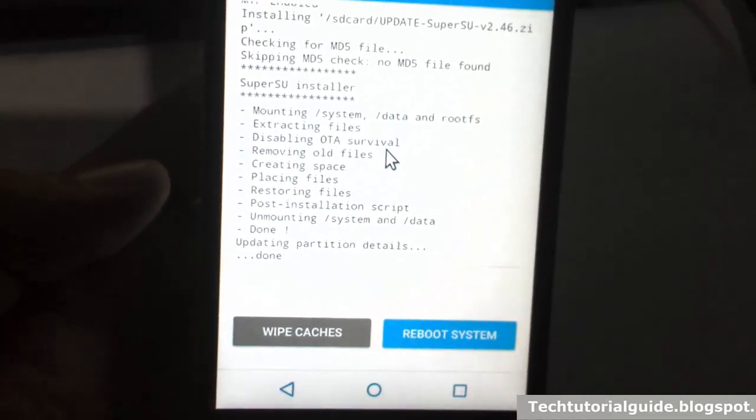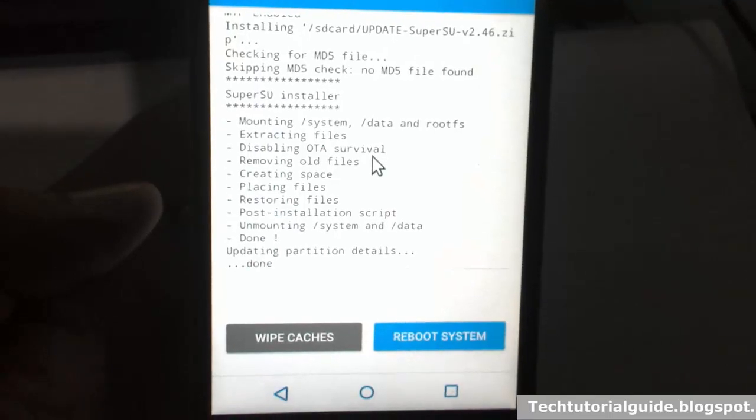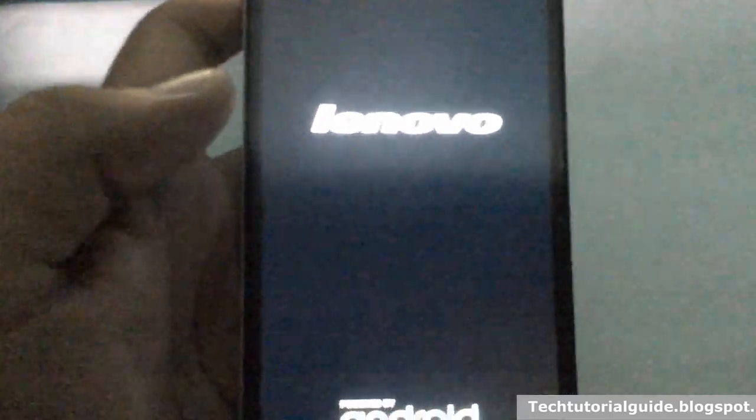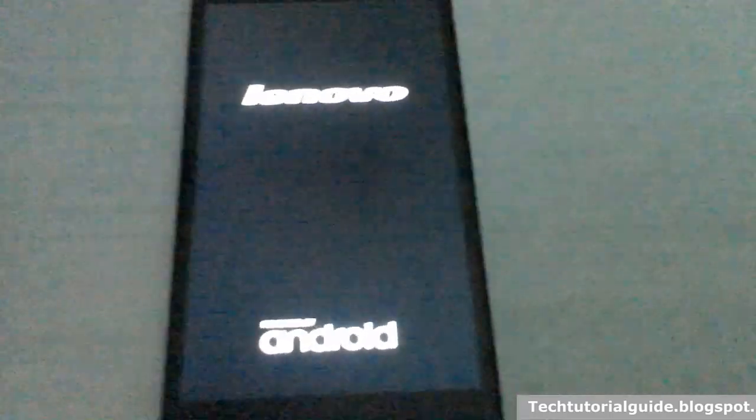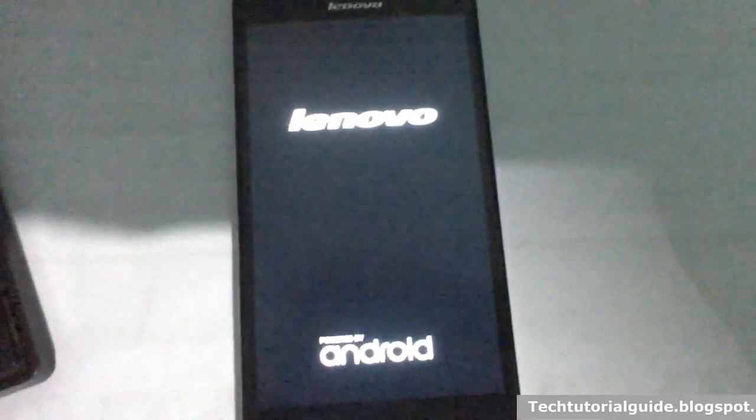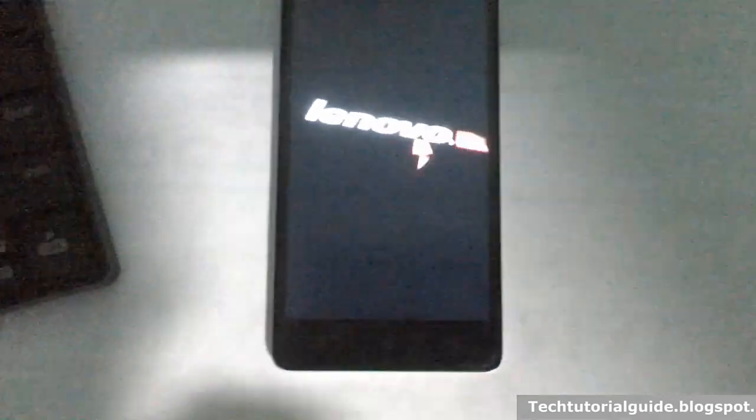It is updating partition details, and then we have successfully flashed the root on our device. Select reboot system and it will reboot your device.